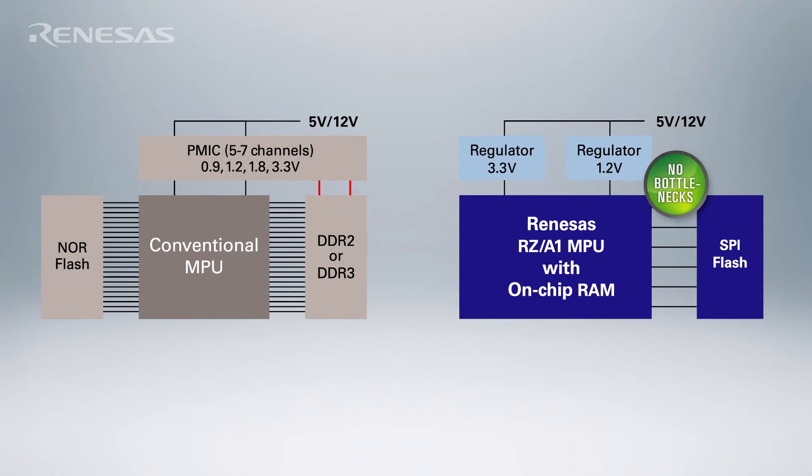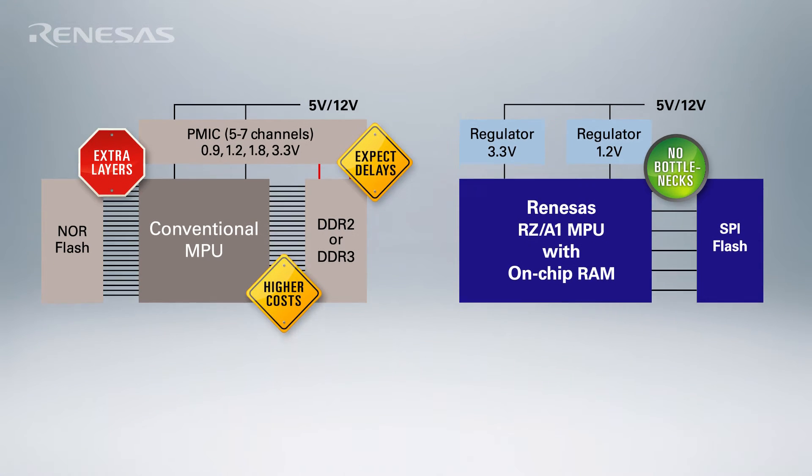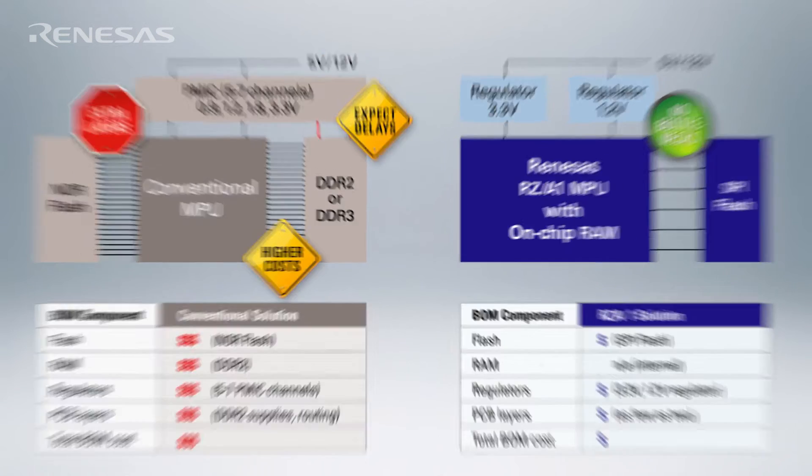The second advantage of XIP Linux is that since most of the code can be kept on inexpensive QSPI Flash, RAM usage can be minimized. And since the Renesas RZA1 microprocessor offers up to 10 megabytes of on-chip SRAM, it is possible to completely eliminate the need for external DRAM with XIP Linux.